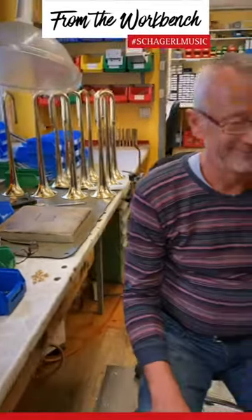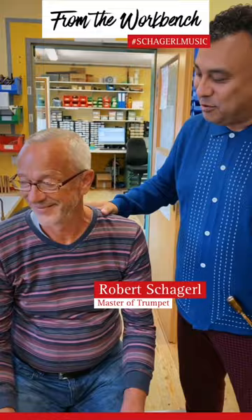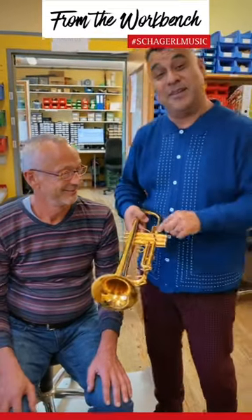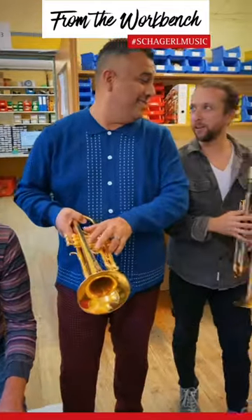Built by master Robert, master instrument maker — thank you so much for what you do. You are making the world a better place for instruments. There is something for everyone in the new 1961 line. And yeah, let's get out of here.